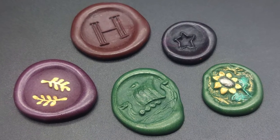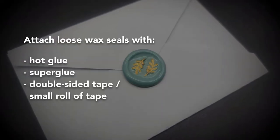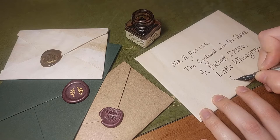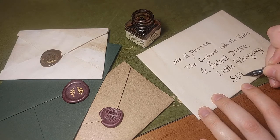The loose wax seals can be attached to envelopes using hot glue, super glue or tape. Maybe you'll use this idea for a gift or a letter to a friend. Stay creative and I'll see you in the next one.